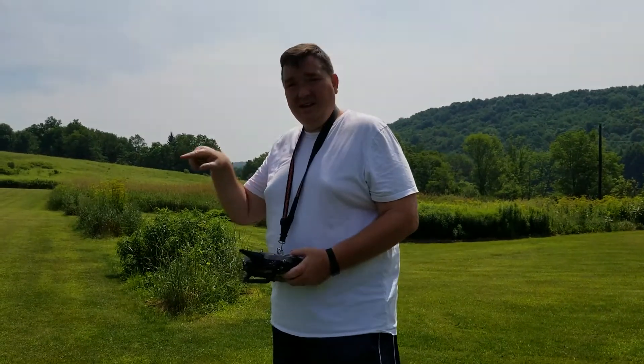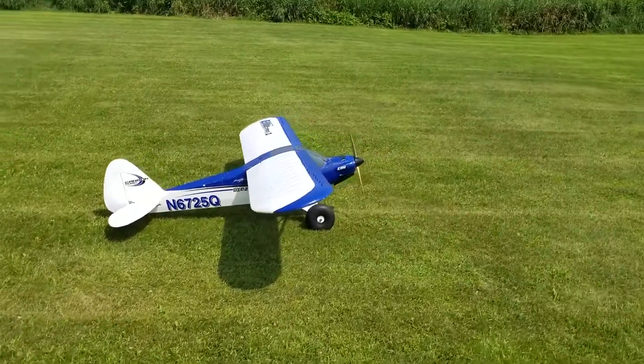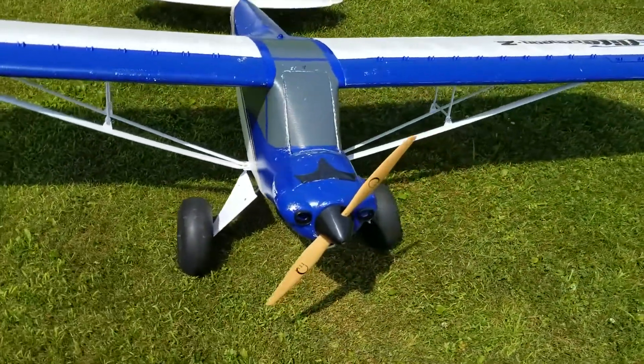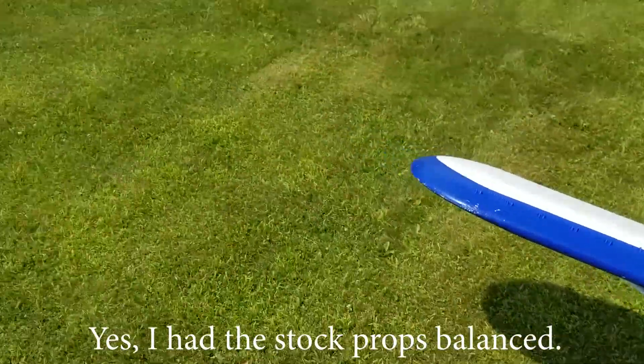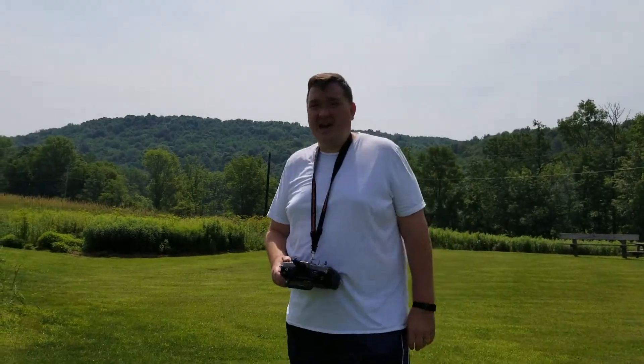Hey guys, got a Zora wood prop on my Carbon Z Cub today. It sounded a little rough and I was going through stock props — they just start making noise. So they told me to try wood props for years now. I tried one on my Carbon Z Yak and it was so incredibly quiet.